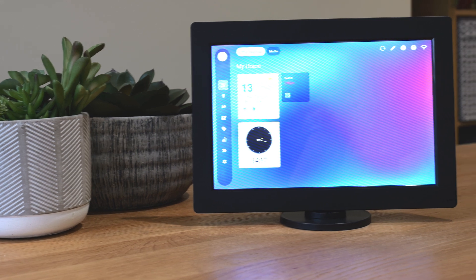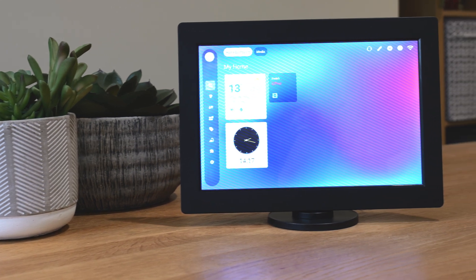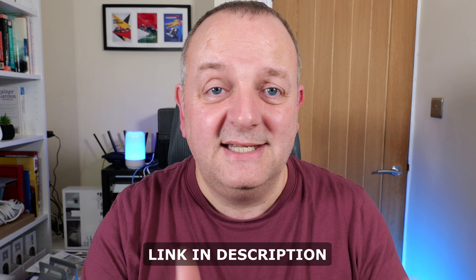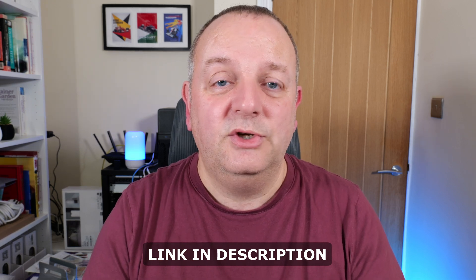Hey everyone, welcome to a new video on Byte of Geek. In this video I'm taking a look at a smart home hub device that wants to be the center of your smart home — that is the ISG Display Max from Link and Link. They've kindly sent one to me for review. As always, they've not paid for this review, they've not seen this video before it went live, so no editorial input — you get my honest opinion.